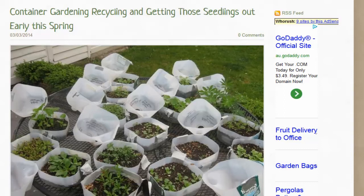What they've done is filled the milk bottles with potting mix, then seed raising mix on top, and sprinkled the seeds on. They've kept it moist and warm by putting the lids on top and waiting for them to sprout and germinate.